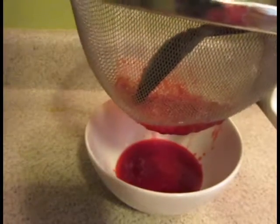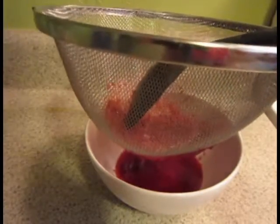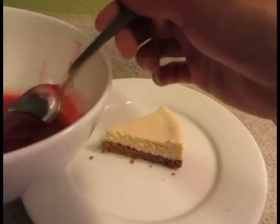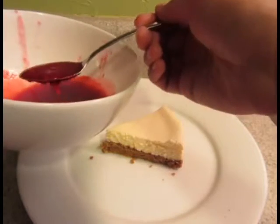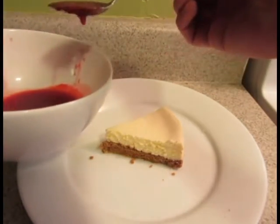Allow the sauce to cool down before pouring it over whatever it is you're going to use it for. Once the raspberry sauce is cooled down, spoon it over the dessert that you'd want to use.